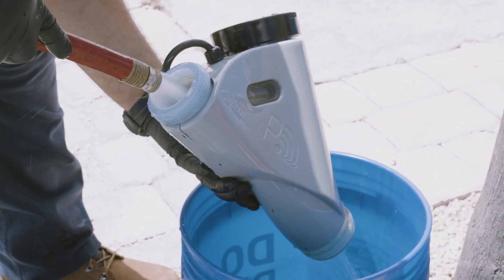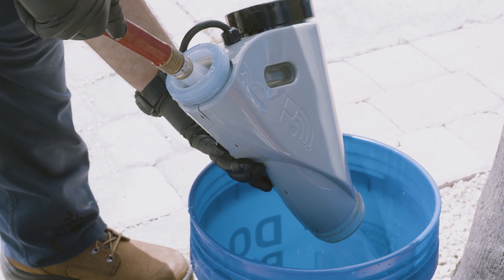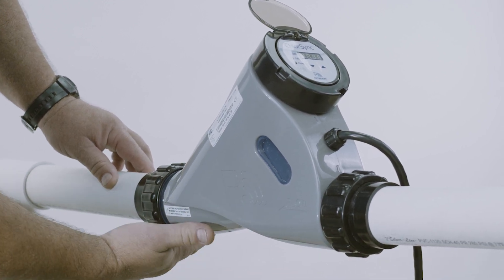Take a moment to rinse any dirt and debris from the unions. If you don't, they can be hard to tighten and may leak. Hand tighten the unions, restart the pump, check for leaks, and you're good to go.